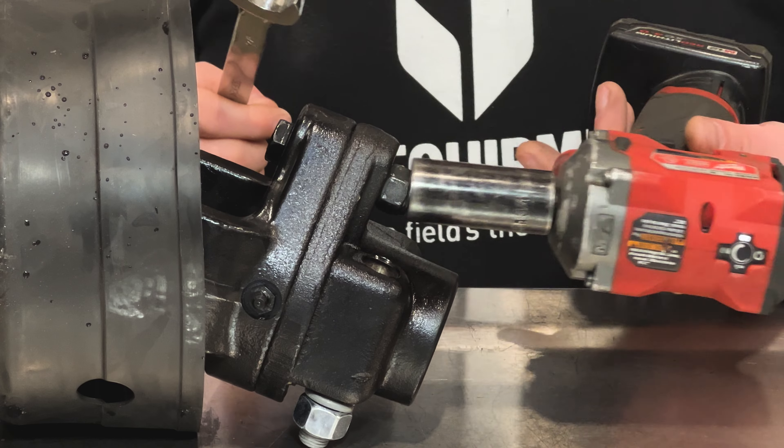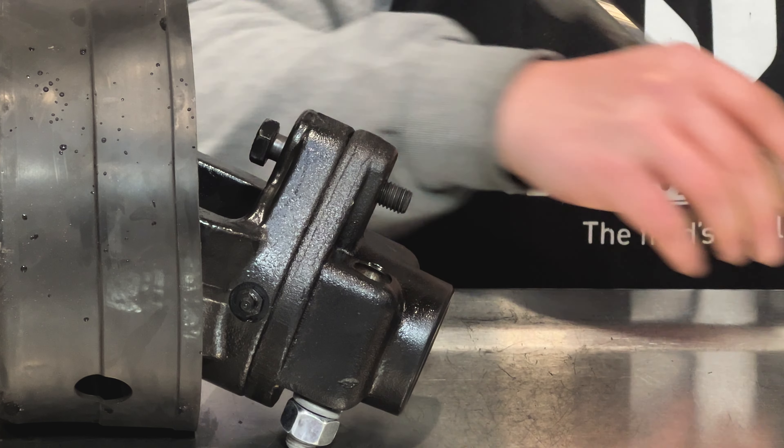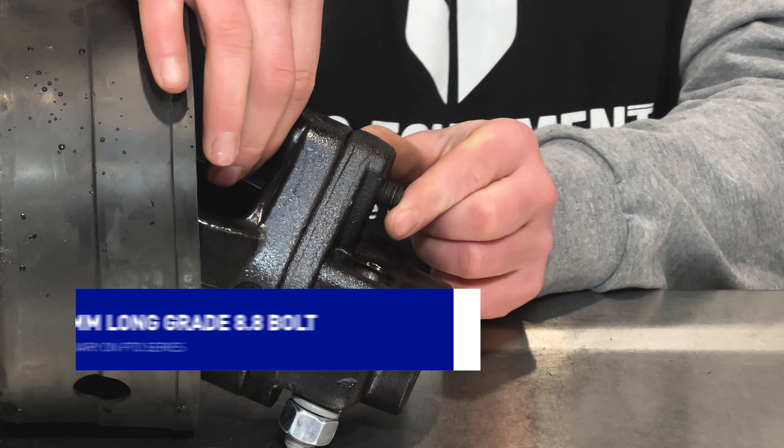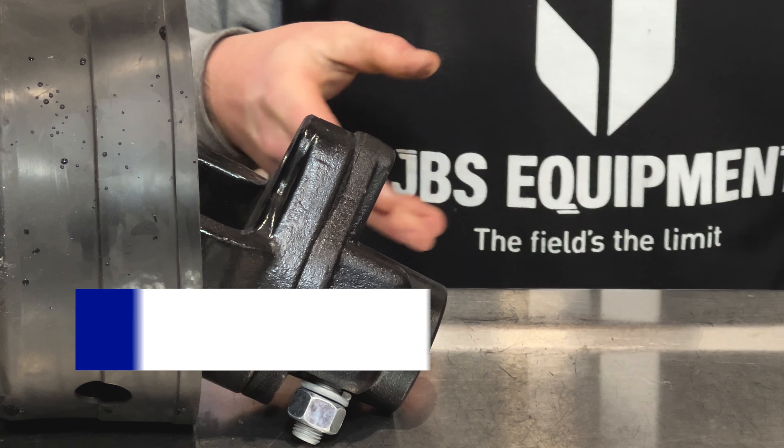A shear bolt acts as a mechanical fuse and helps protect driveline components and gearboxes. A number 8 PTO uses an M12 x 65mm long grade 8.8 bolt.